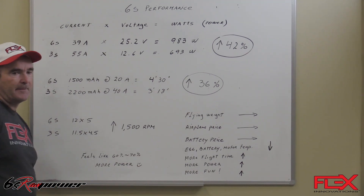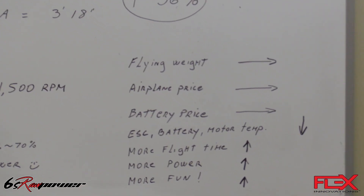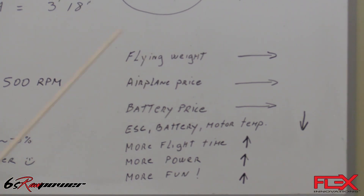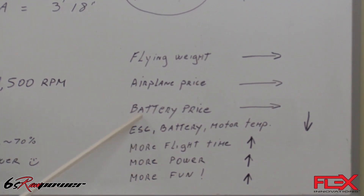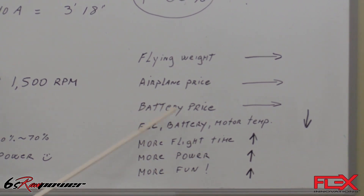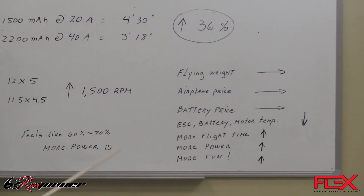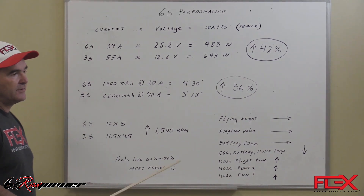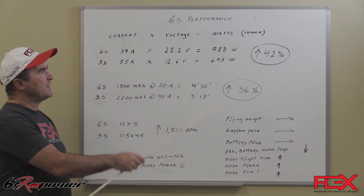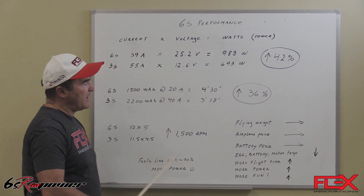The 6S setup offers a really great advantage. When we compare the two Mambas, the flying weight is similar, the airplane price is similar, the battery price is similar. The motor temperature runs cooler, so temperature goes down. So we're getting more flight time, we're getting more power, and we're getting a lot more fun. You can see this through the chart, and when you fly the airplane, you will get around what this chart is saying.